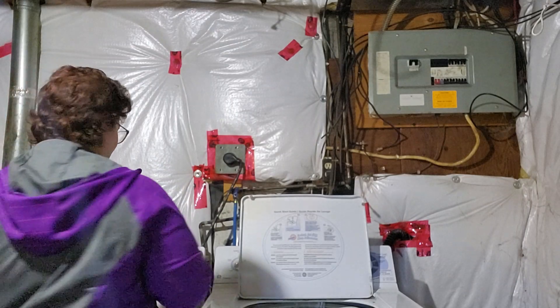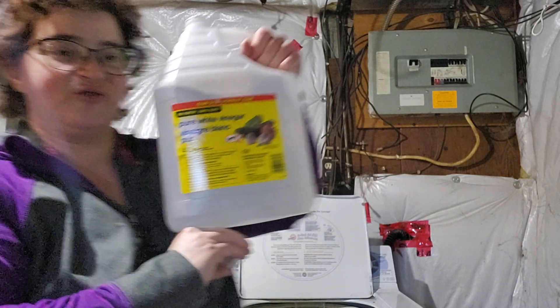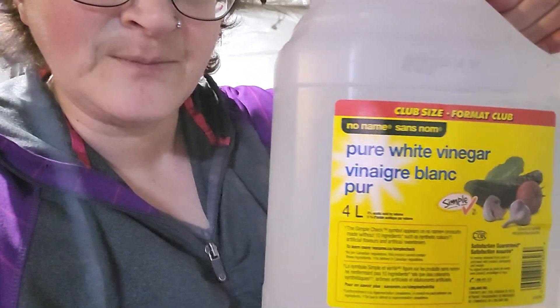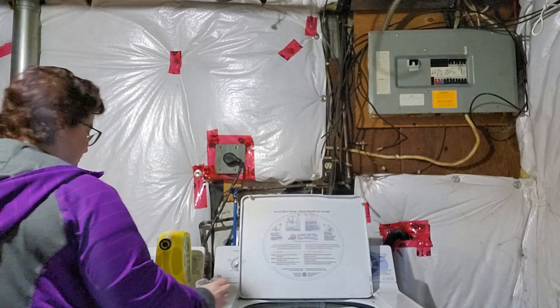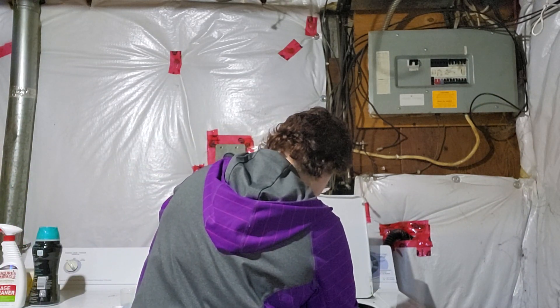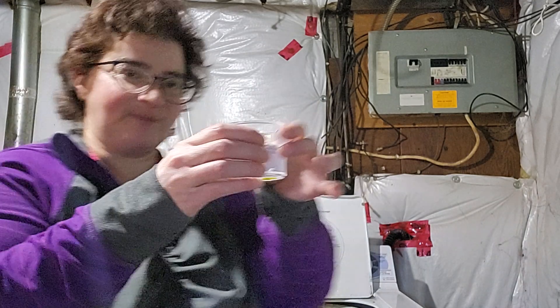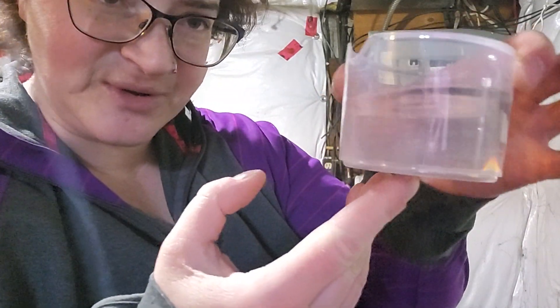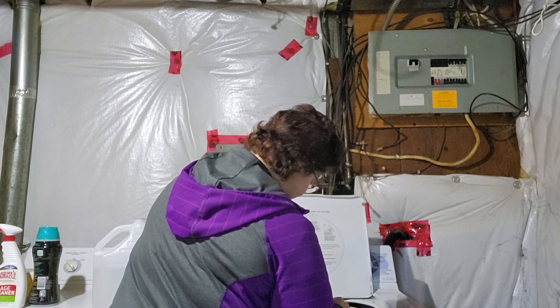I've got my water and detergent in, and now I use pure white vinegar in substitution of fabric softener. I fill it up about this much and pour it in the same spot that the fabric softener would normally go. So that's all set.